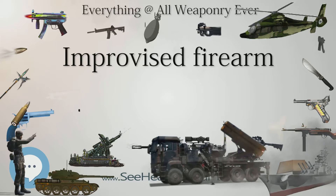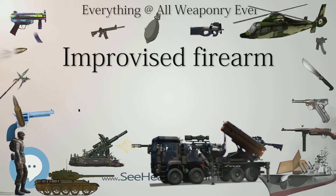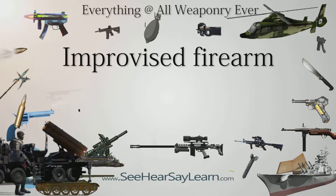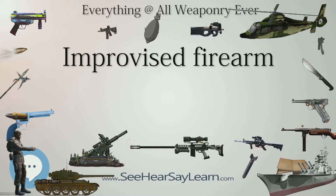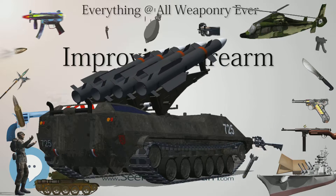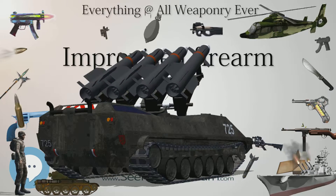Legality and Use: In the United States, creating an improvised firearm for personal use does not require licensure, registration, a background check, or the stamping of a serial number, but must be detectable by a metal detector per federal law. Though California passed a law in 2016 that requires anyone planning to build a homemade gun to obtain a serial number from the state — de facto registration — and pass a background check.